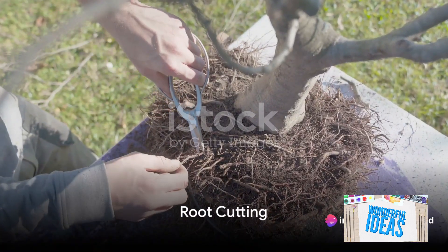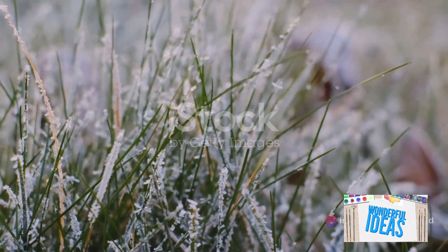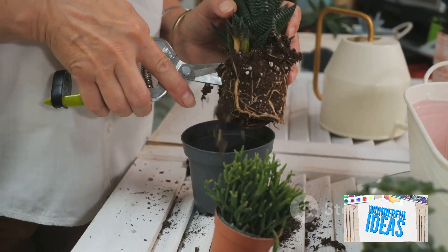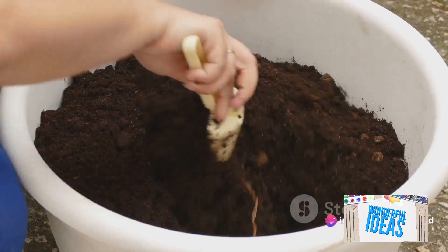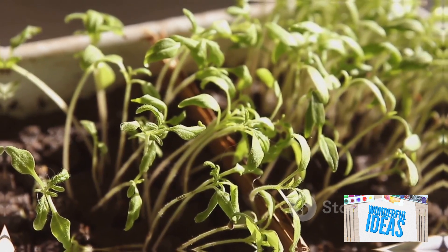Next in line is root cutting. In late winter, when the plant is dormant, carefully dig up the plant and cut off a section of root. Select roots that are about the thickness of a pencil. Cut the root into pieces, each about 2 to 4 inches long. Plant these pieces horizontally in compost, making sure to keep them warm and humid. Come spring, you'll have a bunch of new plants.